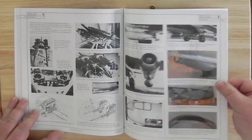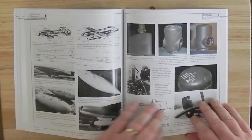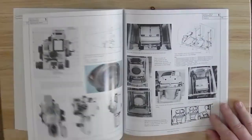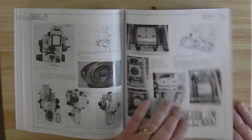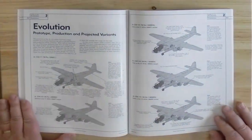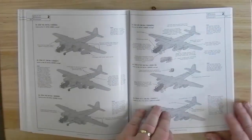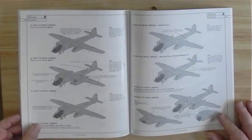Ordnance and weapons, bomb-aiming sights, cameras, and some of the general pieces. Then the evolution of the type from prototype through to production and projected variants, and on each one it shows you what the changes are to the one that came before, or what it was based on.